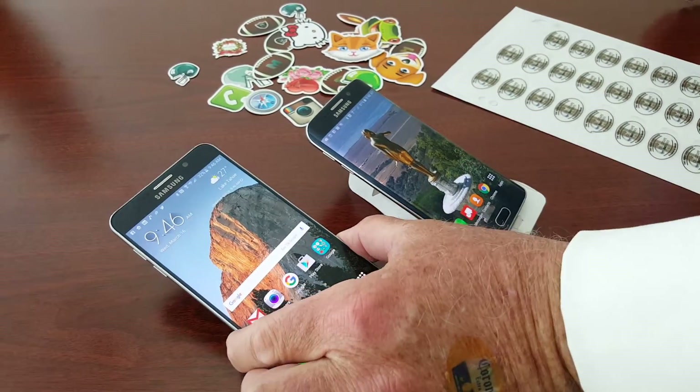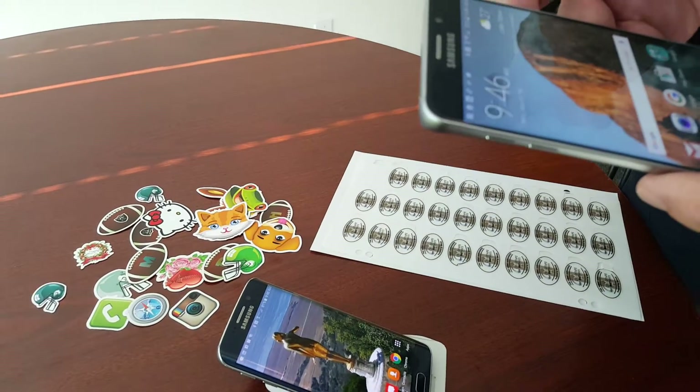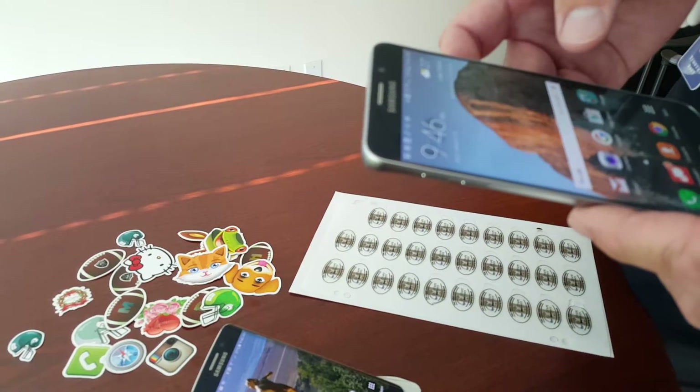Hey everybody, Tim Daly, Selltape Smart Products. It's been a long time since we've done a video. Just wanted to talk about some of the really cool things we're doing lately with NFC.